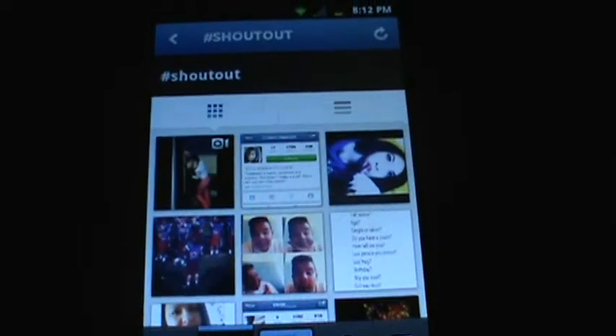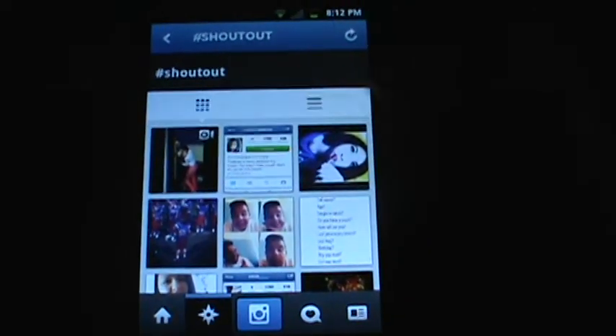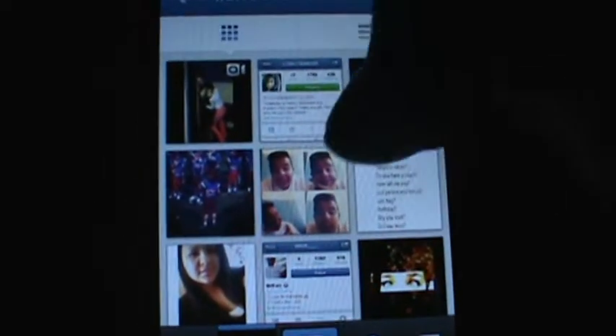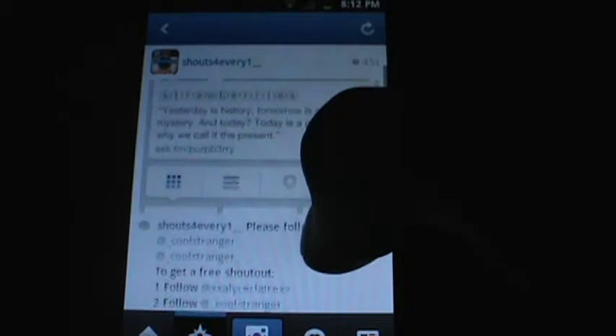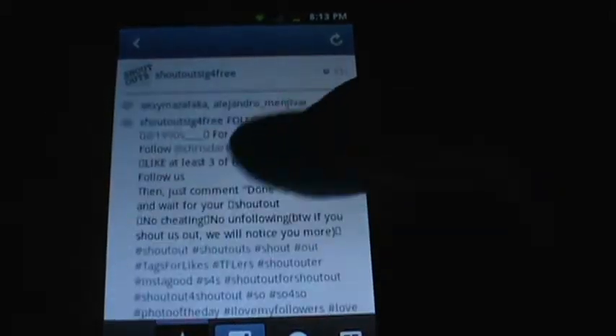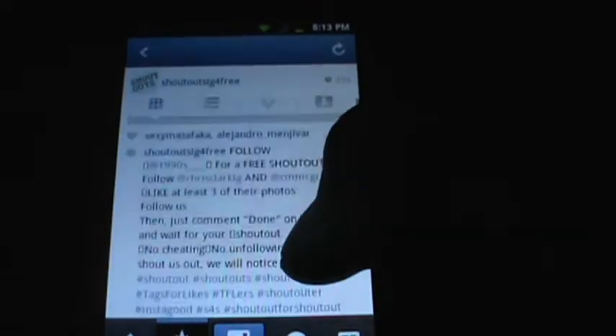I'm showing you guys lots of methods how to do it, but I'm trying to make this as fast as possible. So you want to search 'shoutout', find something like this, and then just like it. If you want, just put 'done' in the comments — and this is gonna get you followers, likes, and lots of other things. Just like the picture, comment 'done', and that's one of the ways.